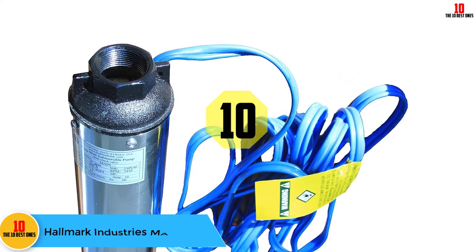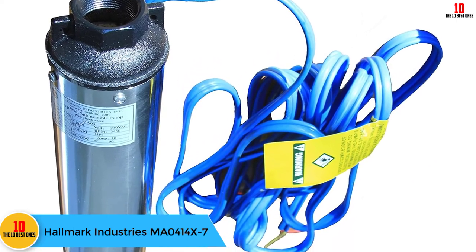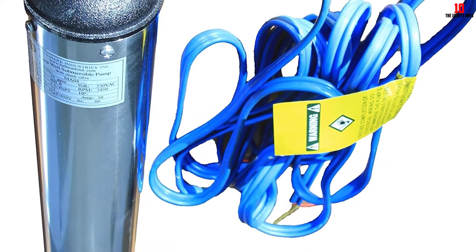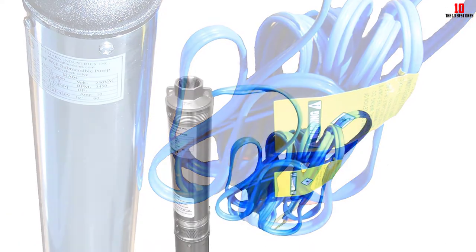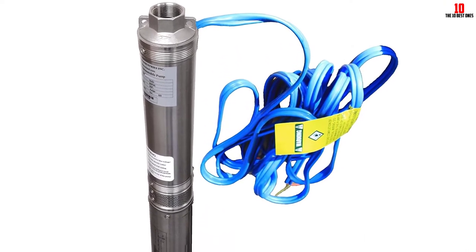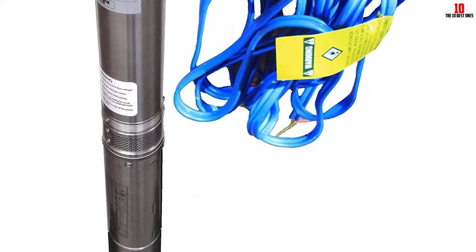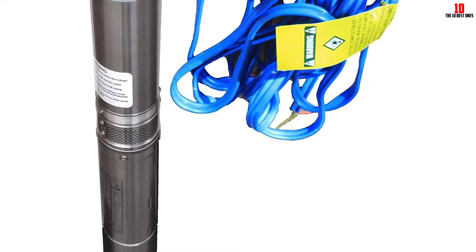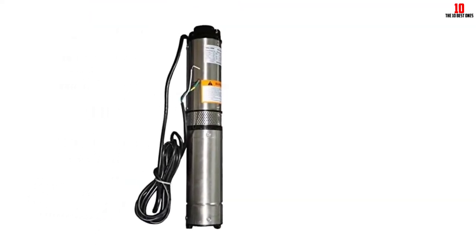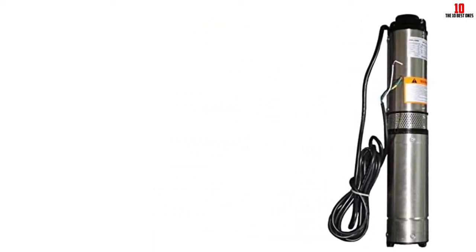Starting at number 10, we have the Hallmark Industries MA0414X7. It is a 1 horsepower, 100-volt water pump made of heavy-duty cast iron and stainless steel. Undoubtedly one of the most durable and best pumps out there, it fits in a 5-inch or larger well casing and has a patented impeller that gives you a maximum flow rate of 33 gallons per minute. It has a maximum head of 207 feet, which is more than most other 1 horsepower water pumps on the market.